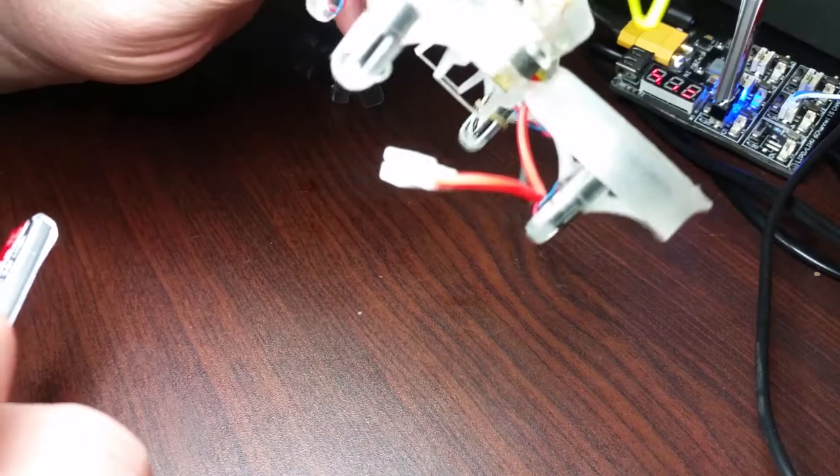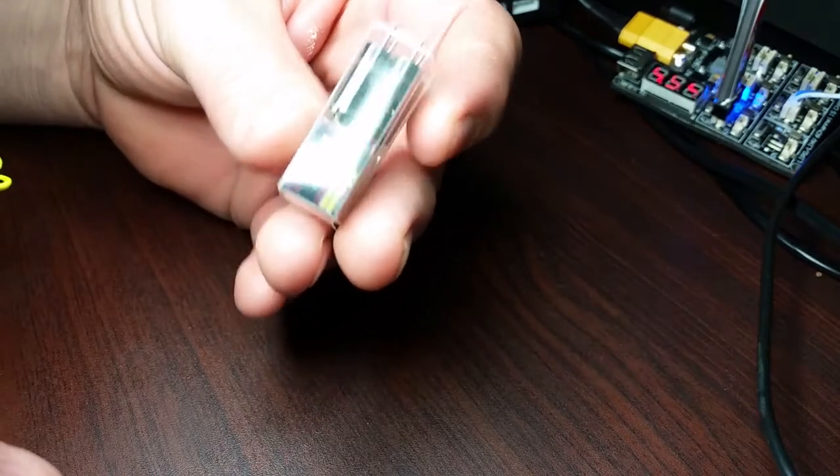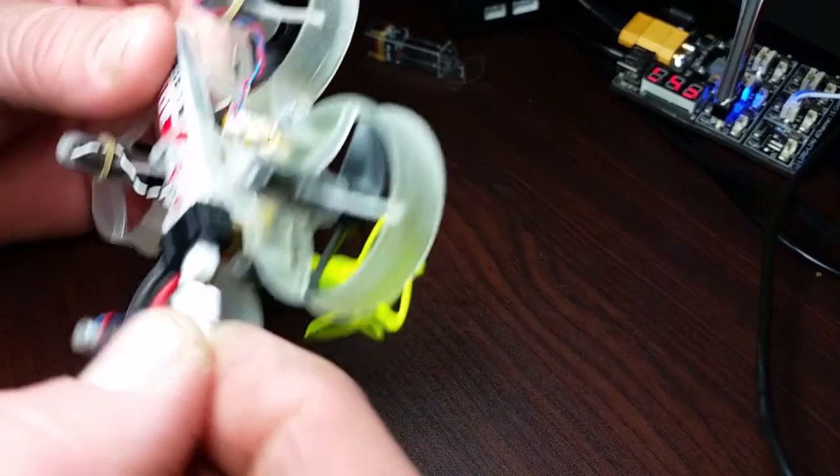I've been having some trouble with some motors that I got from Nubi Drone — the Plaid motors. They only lasted me about one day. This is the Bee Brain Light, and the last set of motors I got lasted me about three weeks. I'm using a DX6i, and I'm making this video to show that one of the motors is not working correctly.